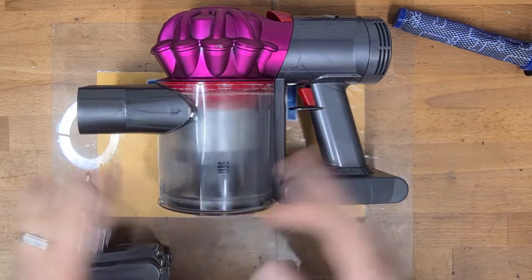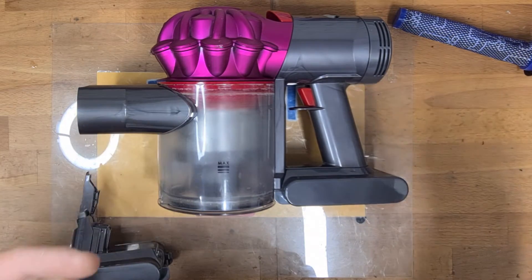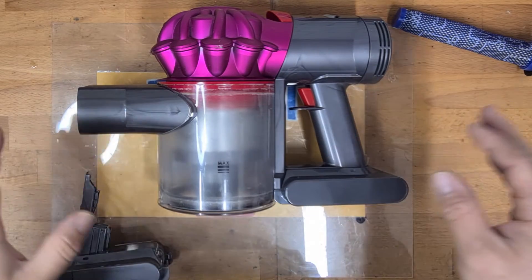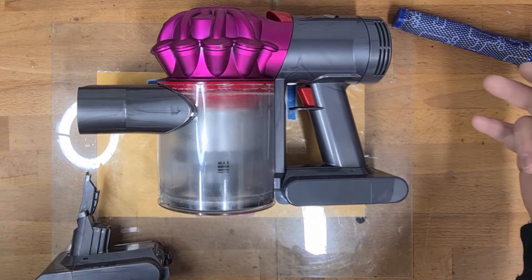Go check out my other videos where I show you more on the Dyson V6, V7, V8 — brush bar repairs, unit repairs, battery replacements. It's all on my channel. If you found this video useful, give me a thumbs up and subscribe. Thanks for watching, and I'll catch you in the next one.